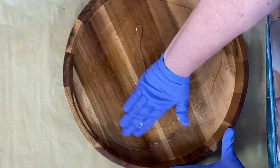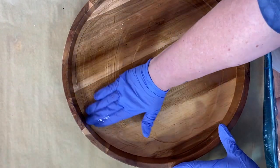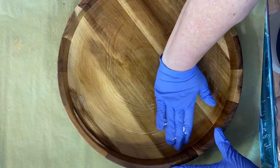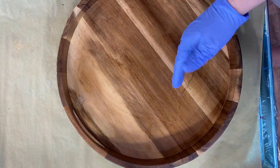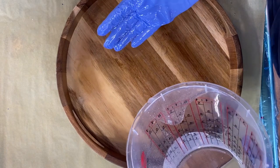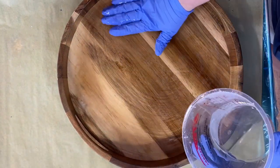If I put down a little bit too much, what I'll end up doing is taking my hand and pretty much scraping it on the edge of the cup that I have my clear in, so that way I can use it for another project. I definitely have too much. See how much is going in? I mean, that could be a couple of coasters right there.